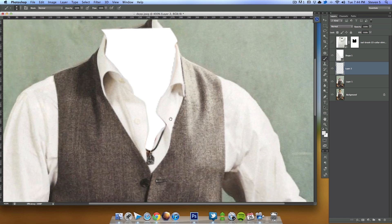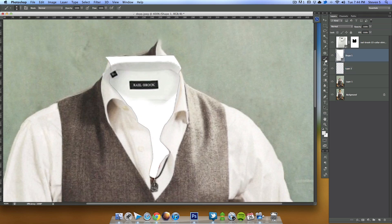Now we have the collared shirt and the white fill. I can create a layer mask and hide the top portion right here, since we don't need any of this showing above the collar — looks good. Now we have to finish removing the back end over there.